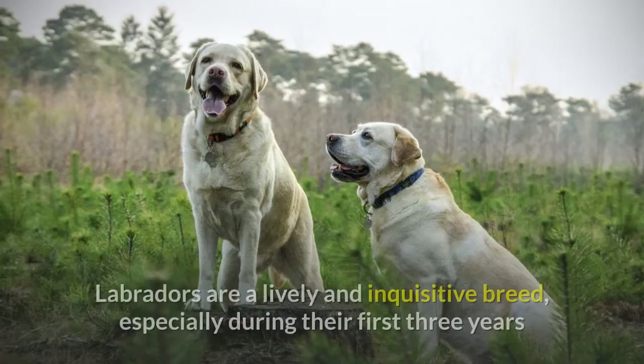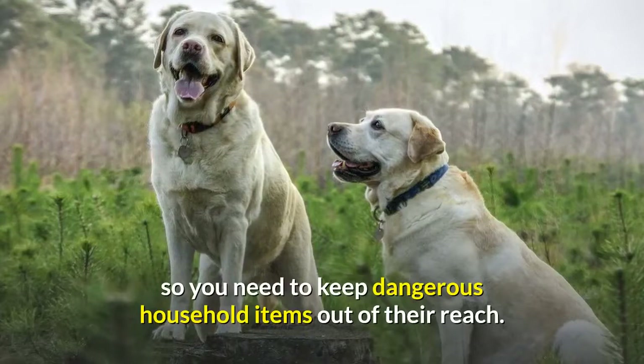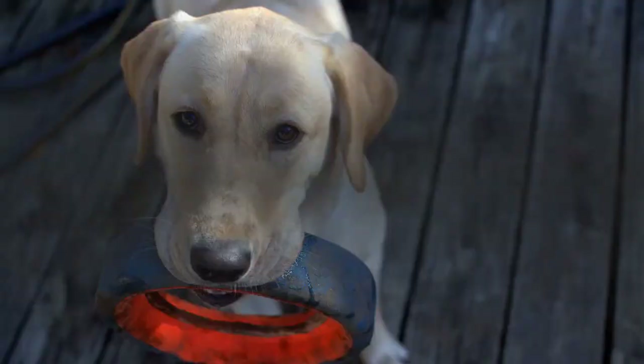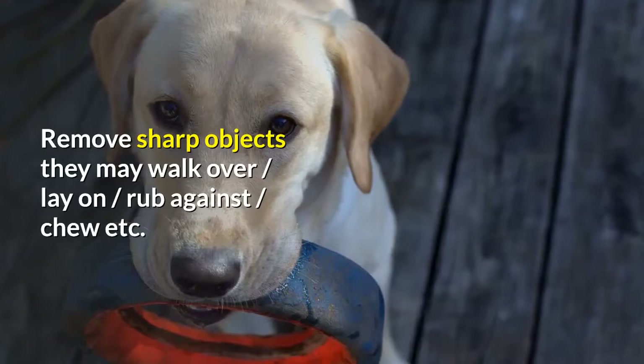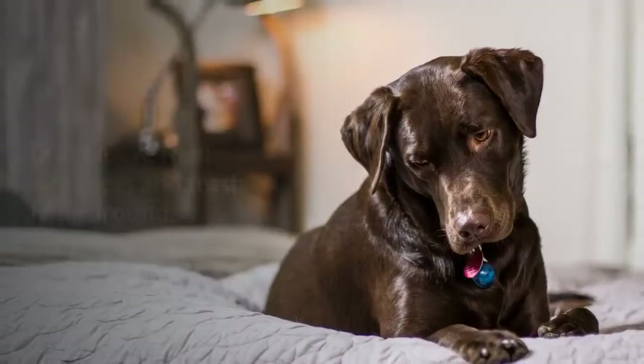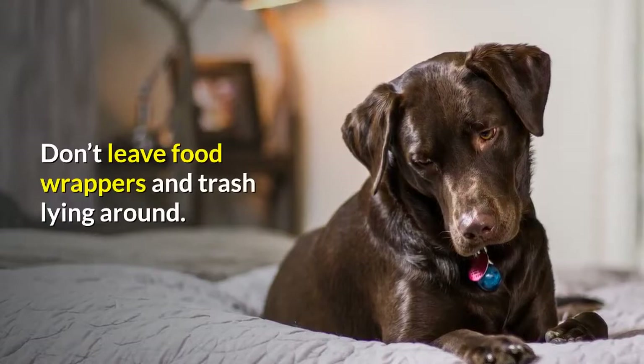Labradors are a lively and inquisitive breed, especially during their first three years, so you need to keep dangerous household items out of their reach. You might even need to keep your lab away from entire areas of your home and garden where access to dangerous objects can't be easily controlled. You need to remove sharp objects they may walk over, lay on, rub against, or chew. Conceal electrical wiring — we all know of their infamous love for chewing, and sharp teeth and electricity do not mix.